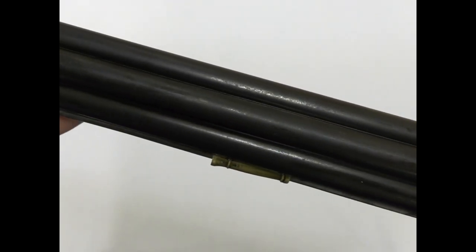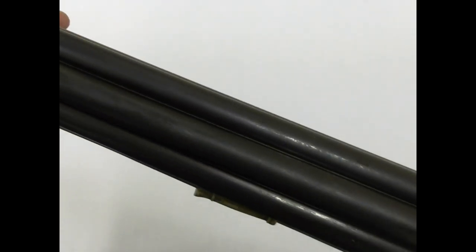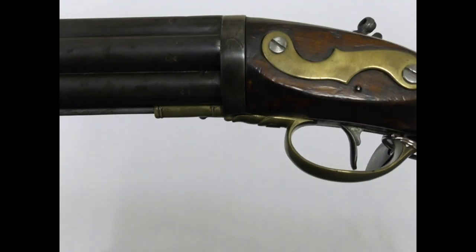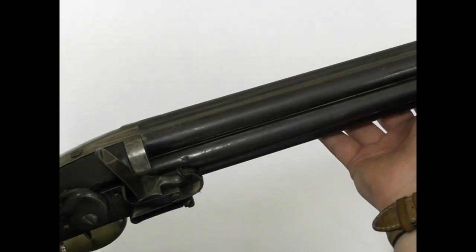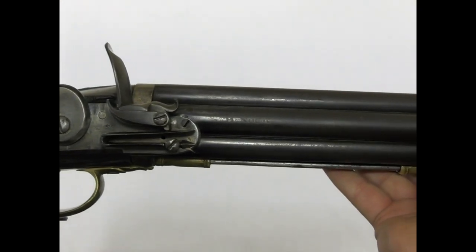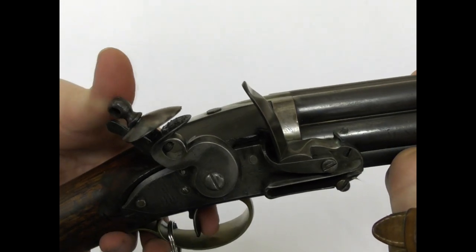Howard Blackmore suggests that naval officers, including Nelson, who disliked placing marksmen in his tops, disliked the volley guns. There were some concerns that the wadding from the guns could set the ship's sails alight. Another issue was that it was reputedly not uncommon for some of the volley guns' barrels not to ignite, which could have caused issues for double loading and explosions of barrels. As a result, it seems that the guns were seldom used aboard ships.